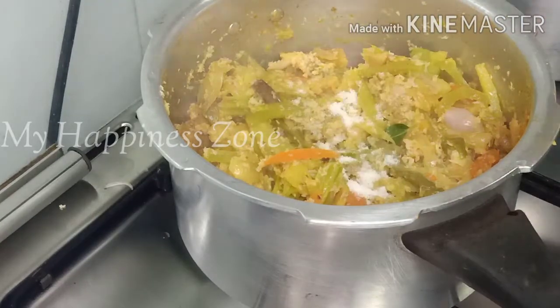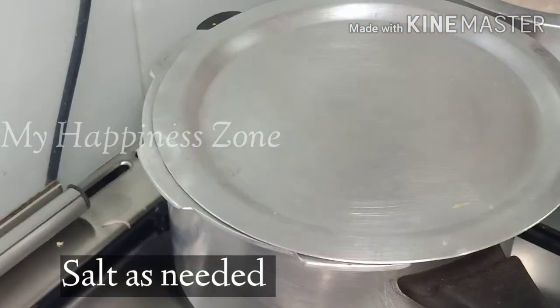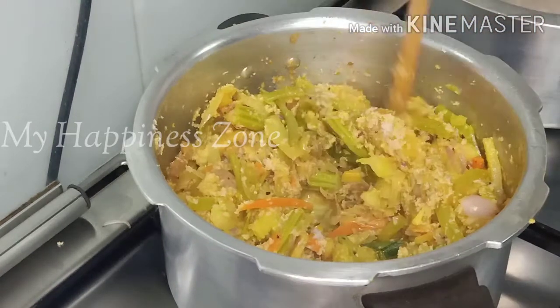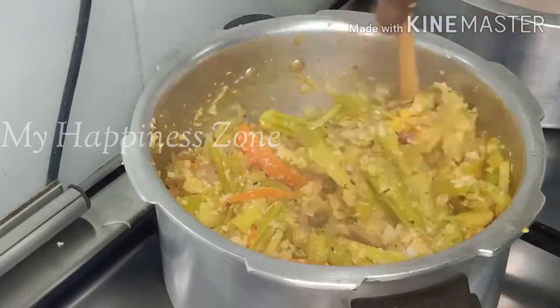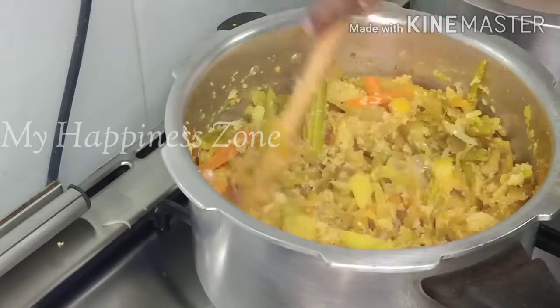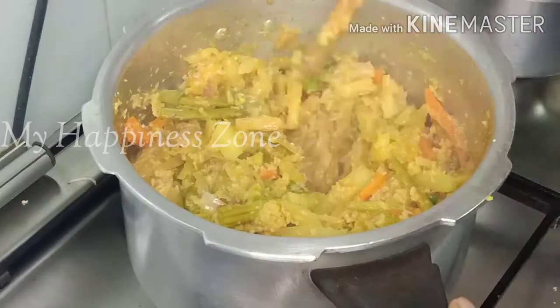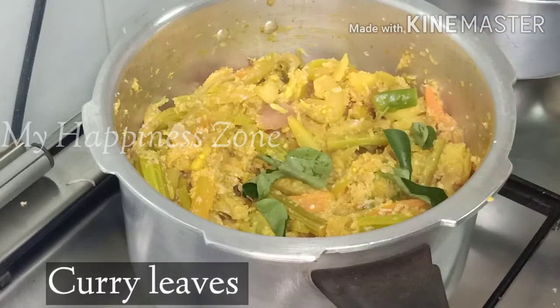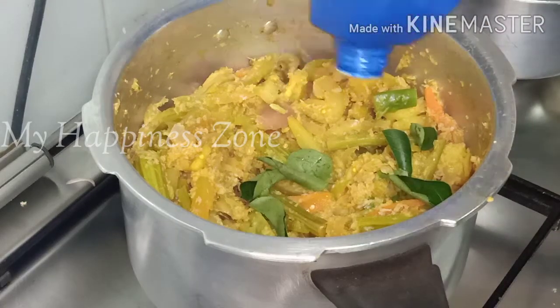First of all, put the pot in a dry pot as well. Now let's do that. We will mix it in a little bit.